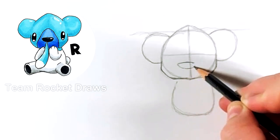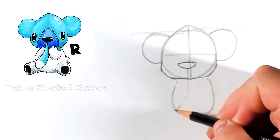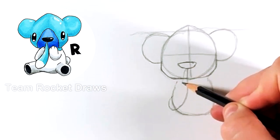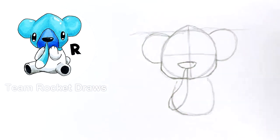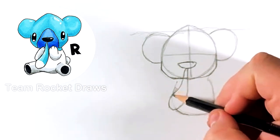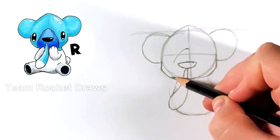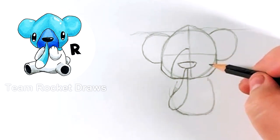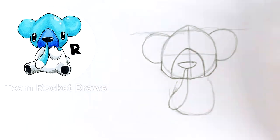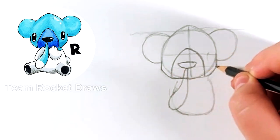Now we're going to start by doing the nose. If you notice, the nose is a little bit more to the left of that middle line. Then we're going to start doing his snout drop — I'm not entirely sure what it's called, but once we have that we can do the snout.